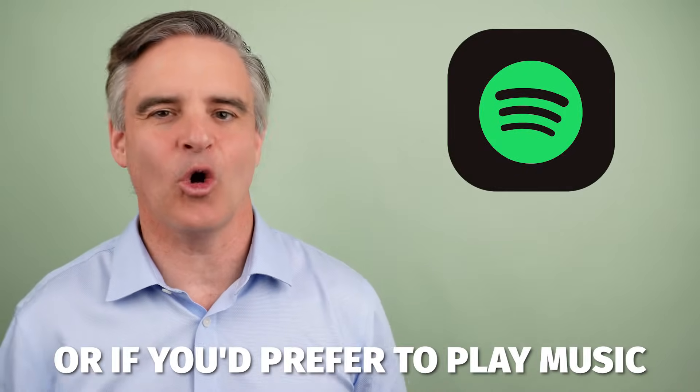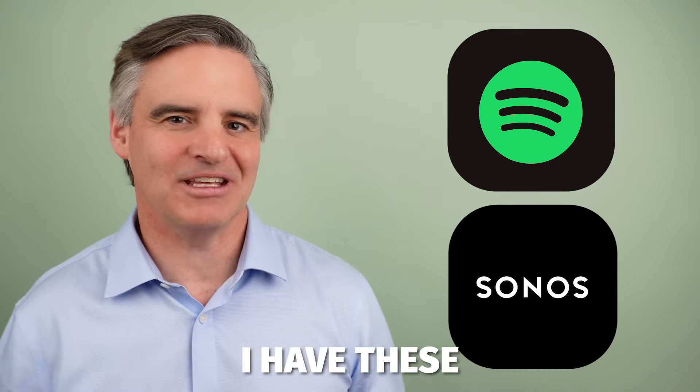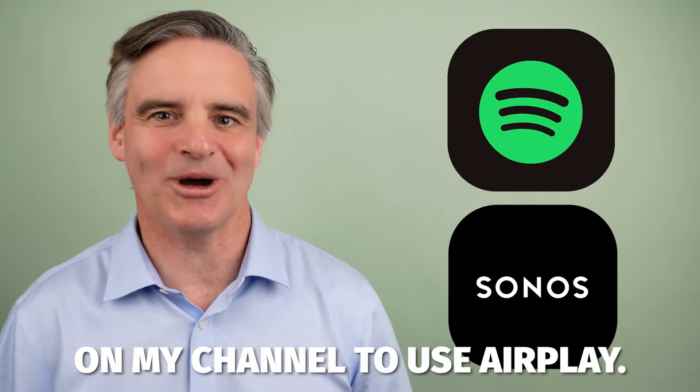If you are using Spotify, or if you'd prefer to play music from within the Sonos app, I have these how-to videos waiting for you on my channel.